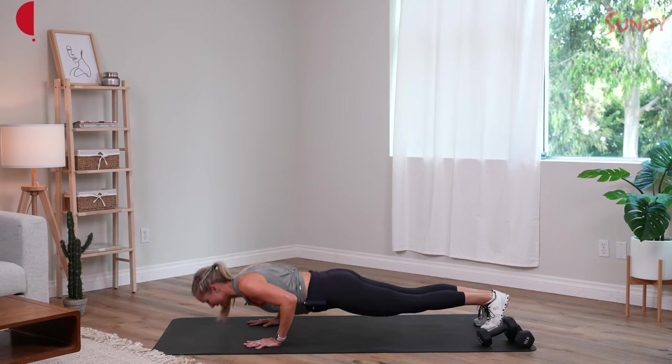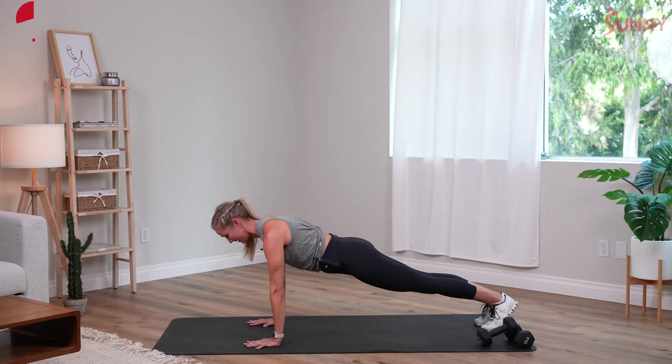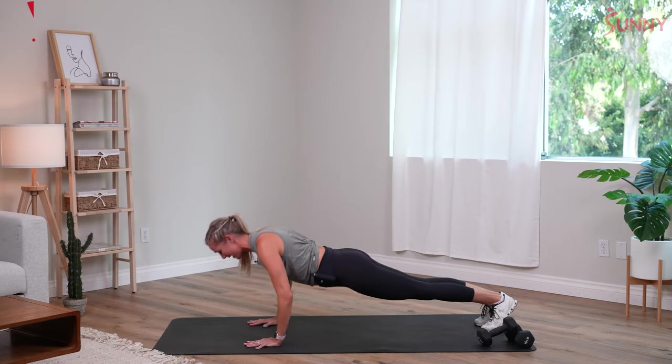We are almost there, 13 seconds to go. Use your core. Exhale up. A couple more reps — four, three, two, and one.